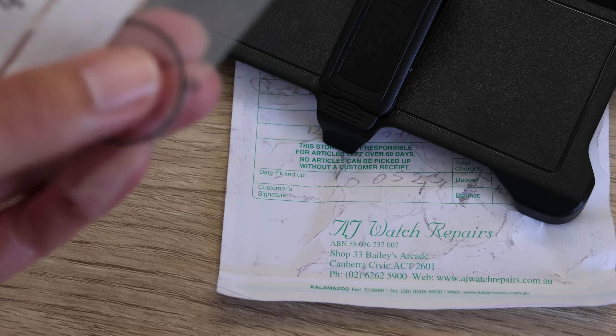Since picking it up from the service — roughly four days ago — it's only been running fast about three to four seconds in total, so it's roughly fast about one second per day. I'm very happy with that.